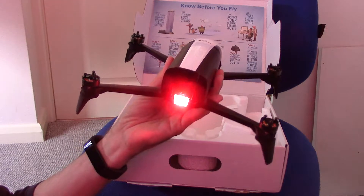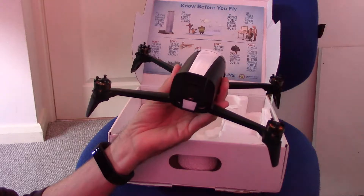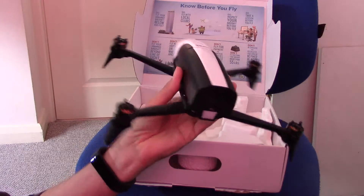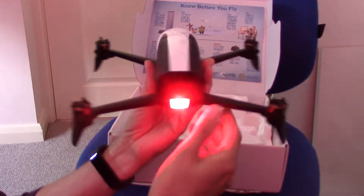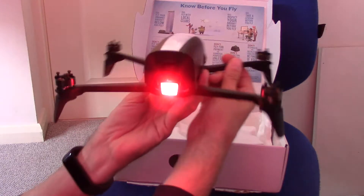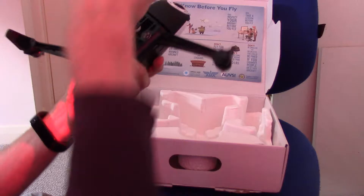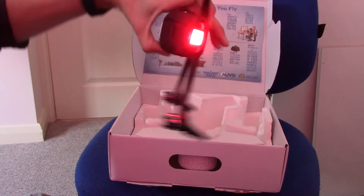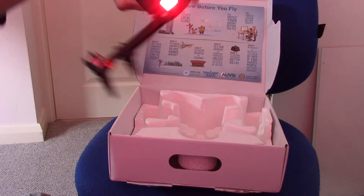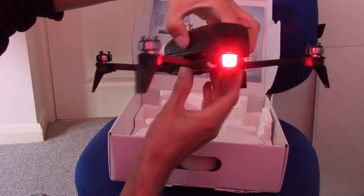I expect that light to stop flashing, although saying that I can't remember. All arms ok — yeah, it stops flashing. If I remember rightly it starts flashing if you turn it upside down. Got that wrong.